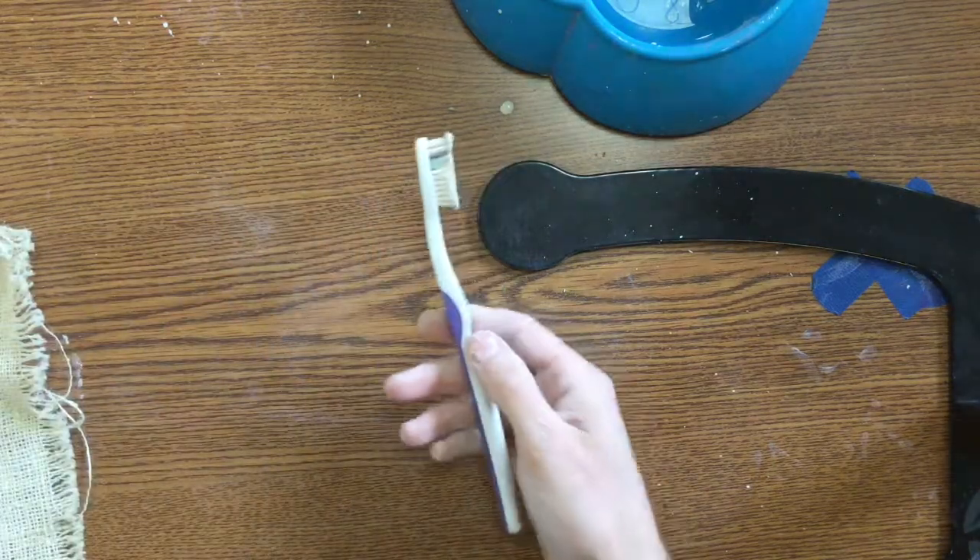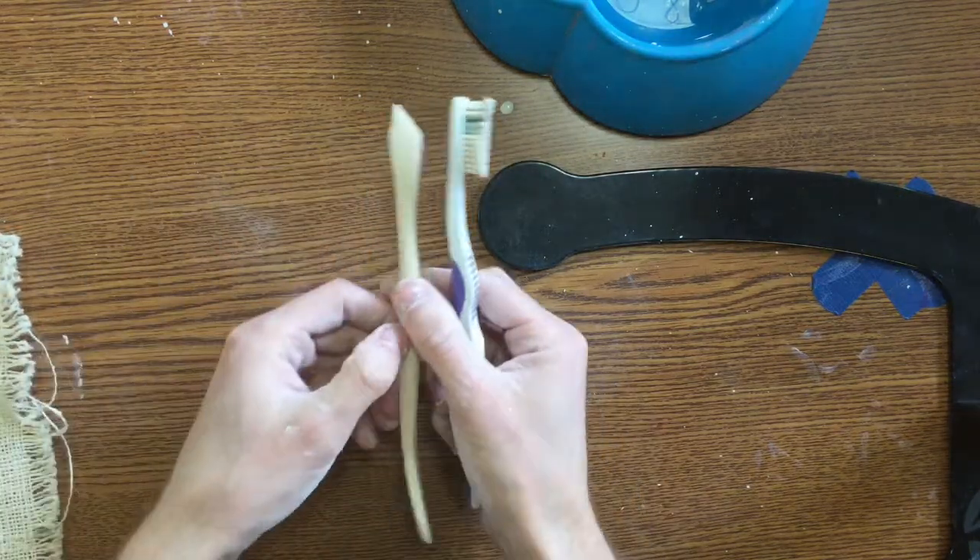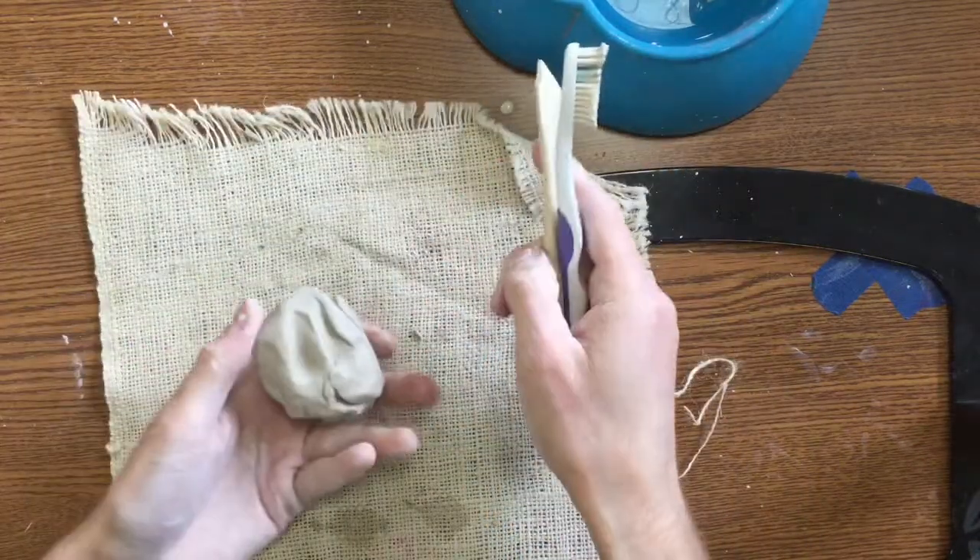Hey guys, today you need to get a toothbrush, you need to get a clay wooden tool, you're going to get canvas, and you're going to get a piece of clay.